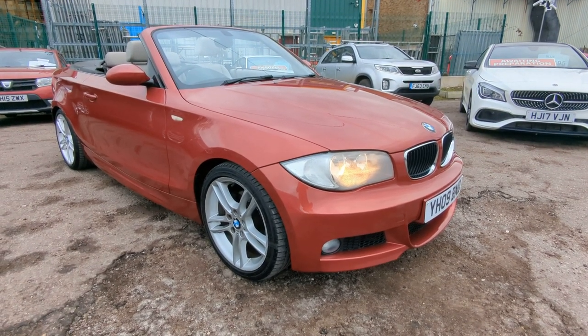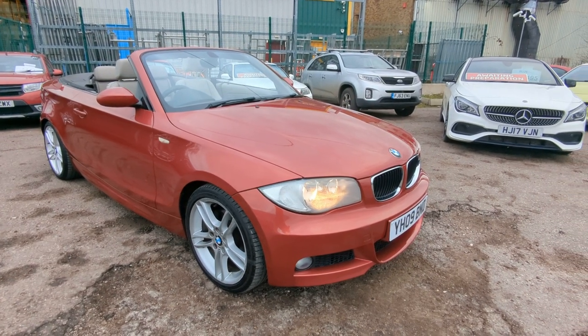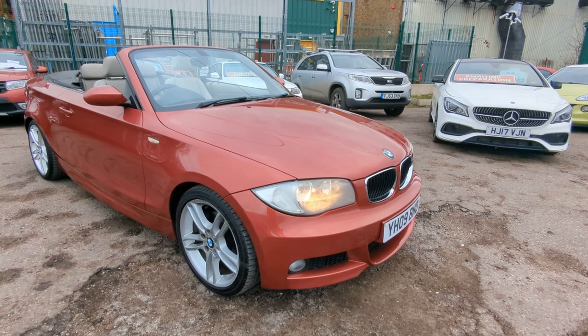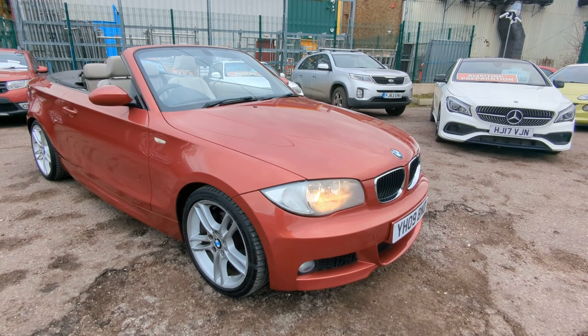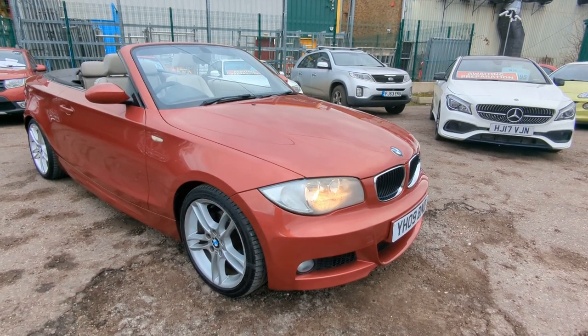Hi, welcome to a quick video walk around for our BMW 1 Series Cabriolet. A bit of an older one I know — 09 plate. Lovely history; there was a carrier bag full of it that came with it. So on the pictures it's just going to be a sampling of what's there, but I'll show you around the actual vehicle itself now.